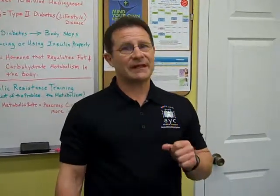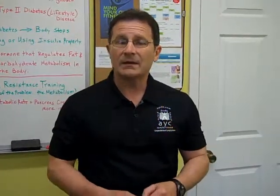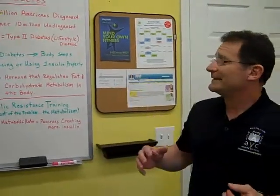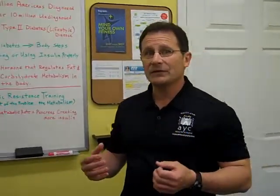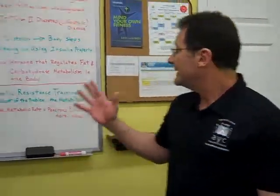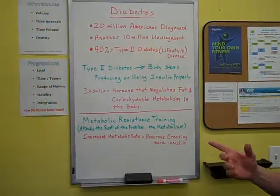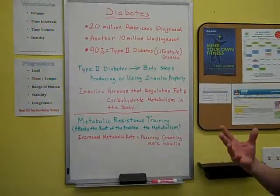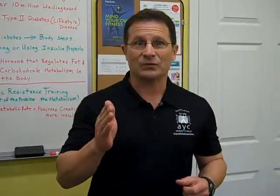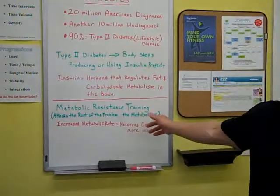Type 2 diabetes is a lifestyle disease, much like diseases caused by smoking, excessive drinking, drugs, things like that. Type 2 diabetes basically means that the body has stopped producing insulin, or the insulin that it is producing is not being used efficiently. Insulin is simply a hormone that regulates fat and carbohydrate metabolism in the body. The cool thing about metabolic resistance training is that it actually attacks diabetes at the root, right at the metabolism.